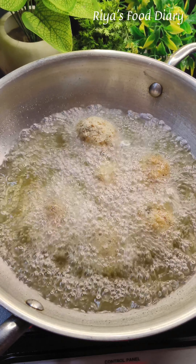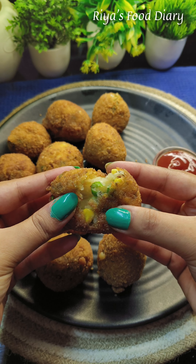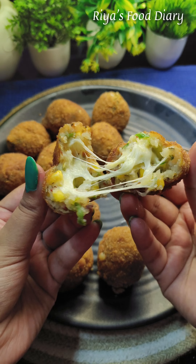This is our tasty cheese corn ball. This is a very tasty recipe, so you can share the details of the video. If you like this video, please like this video.